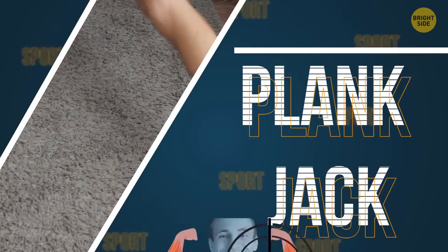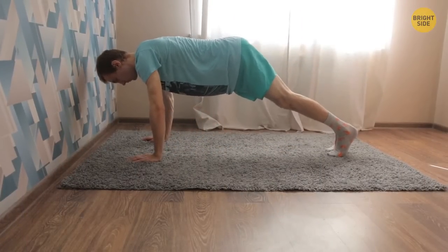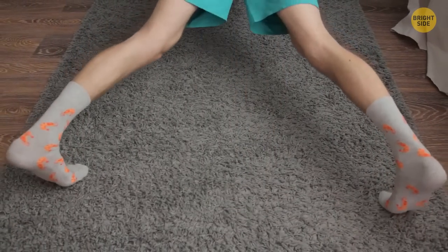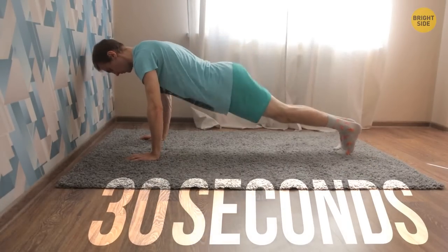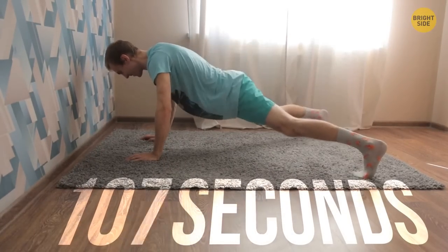Plank Jack. This is a good cardio exercise that focuses on your abs. Start in a high plank position with your heels together. Jump with your feet and put them a little wider than your shoulders. With the next jump, return your feet to the starting position. Do this exercise for 30 seconds. If you feel you are doing well, set a timer for one minute, then 1:30, 2, and so on.